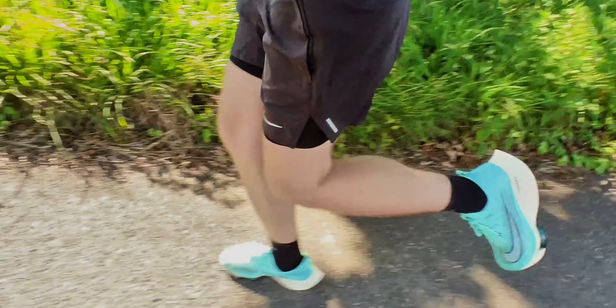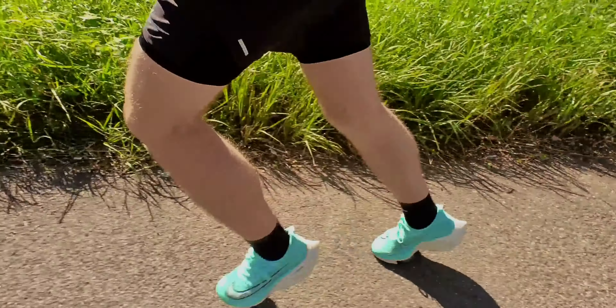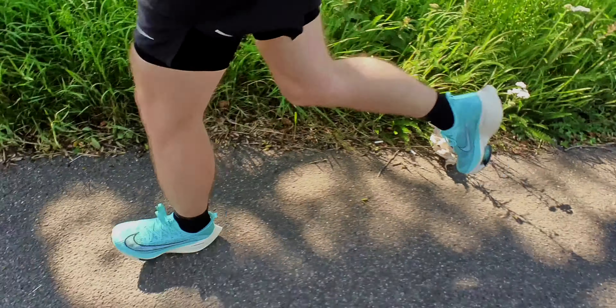I said in my Tempo review that they were a gateway drug to the Alpha Fly's, and so it's proved to be the case for me. The problem is I don't find them nearly as comfortable as the Tempo's, and I think this is part of the reason why there is a lack of pace in the Alpha Fly's compared to my beat up old Tempo's. The Alpha Fly's were never designed to be an everyday shoe, unlike the Tempo's which are designed for training runs. If you've never worn a carbon plate shoe before, these will take a little bit of getting used to. I'm just hoping that they'll become a little bit more comfortable over time, having been spoiled by the comfy, fast, but not race legal Tempo's.